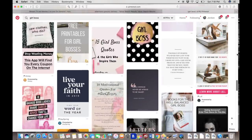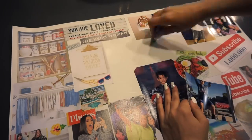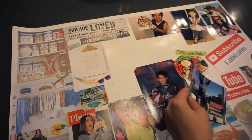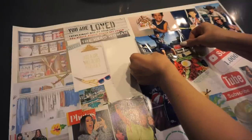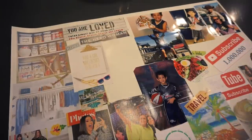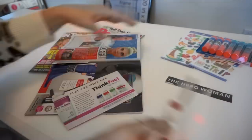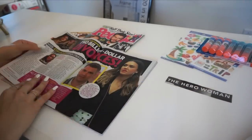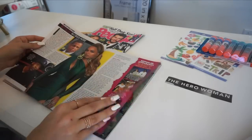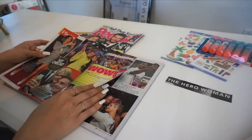I want to be that resource for you, to teach you how to manifest and attract your absolute dream life that you deserve. Nothing that you desire in this life is off limits, and I personally think vision boards are an incredible visual representation and guide to help you have maximum success this year. I made one for myself and I really hope this video inspires and motivates you to realize the type of life you deserve.